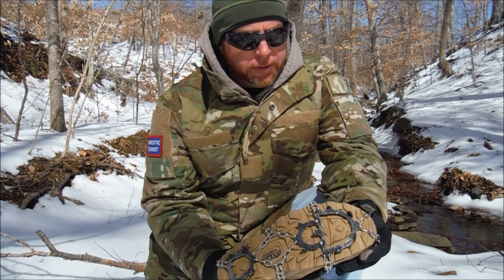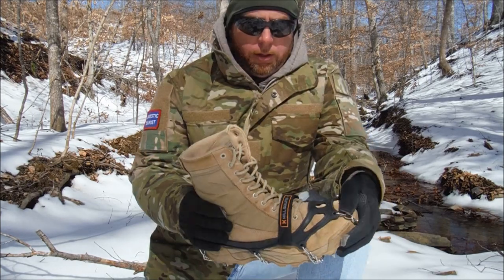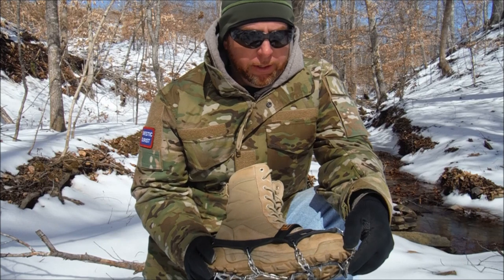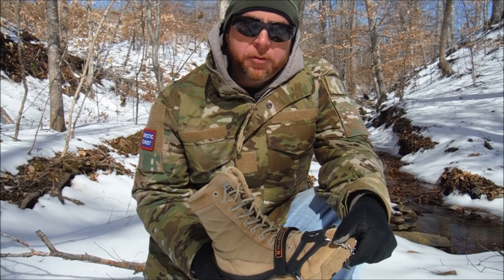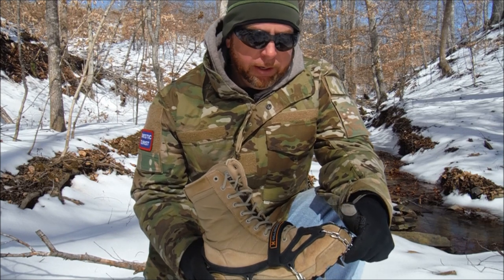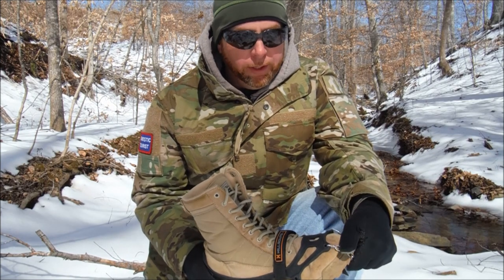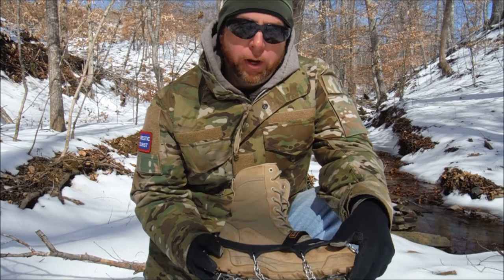It would have been great if the spikes were stainless steel, but I'm sure it's a price consideration. I'll tell you a funny story — many years ago I was out in eastern North Carolina doing some bushwhacking near the Roanoke River. It had been snowing, and there'd been a snow-ice event a few days prior. Most of the snow had melted, but there was still ice and it was very muddy. Somehow I slipped and slid down a good 8 or 10-foot bluff, and just by sheer luck I didn't fall into the river, which was flowing fast and was very cold. That incident prompted me to look into what I could do to gain better traction on the trail.